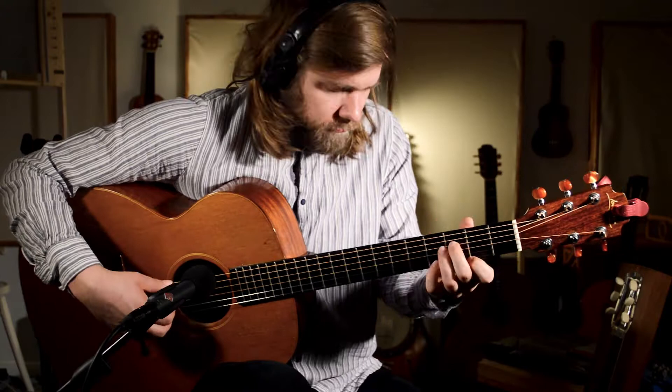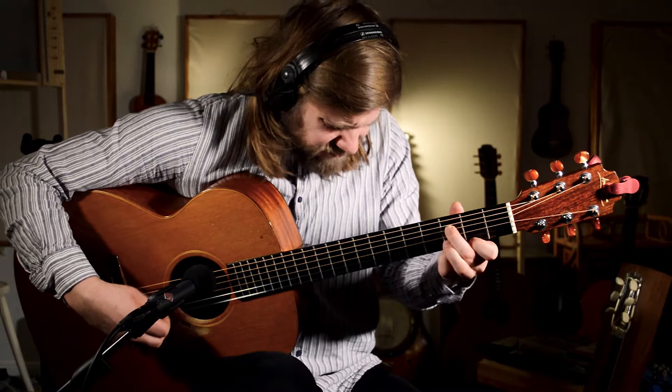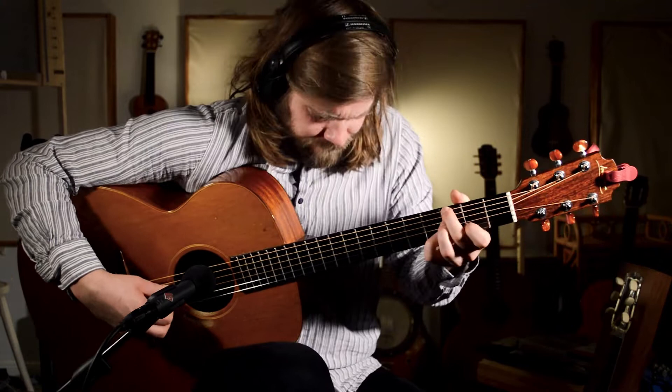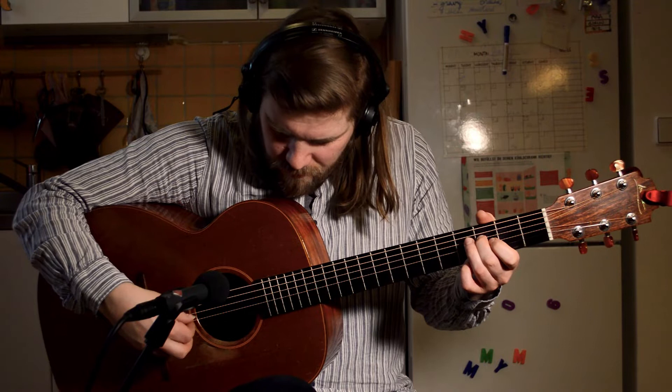But have a listen and let me know what you think and we'll continue with the video.